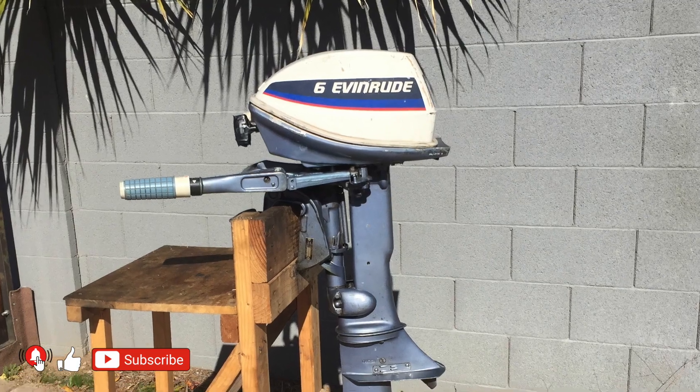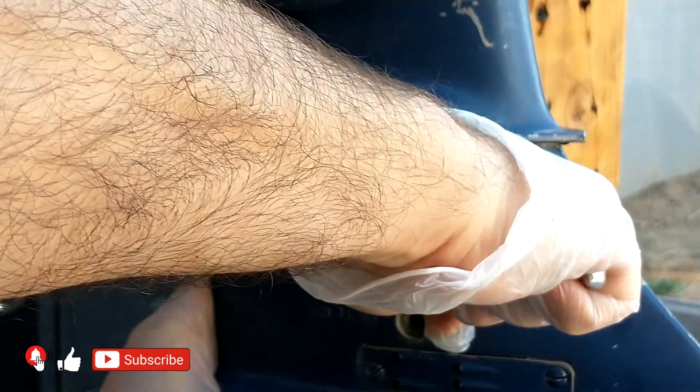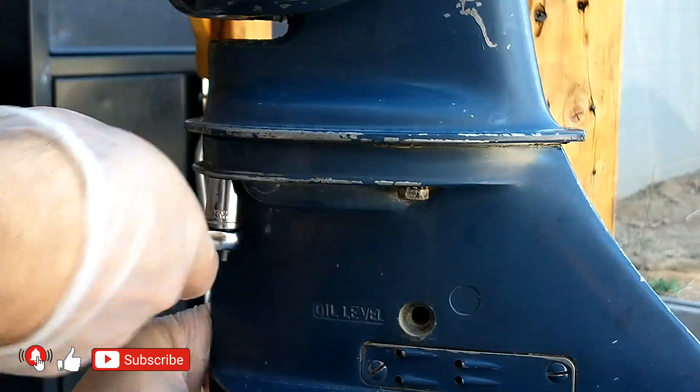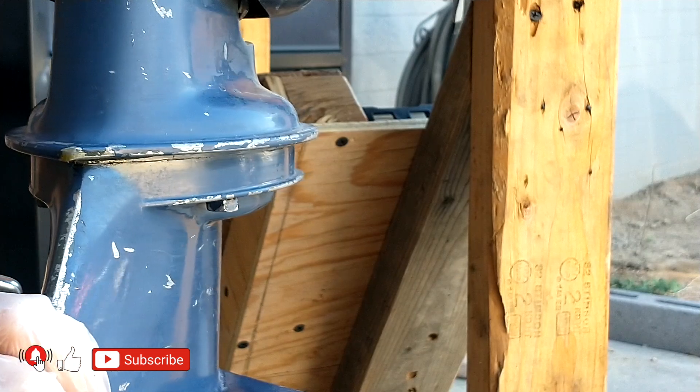This is one of the most robust and reliable motors ever made. Please note that most motors from this era have an almost identical method for changing the impeller as well as in the design of the parts. The difference is only in their size, which increases with horsepower.